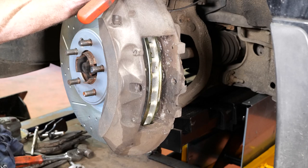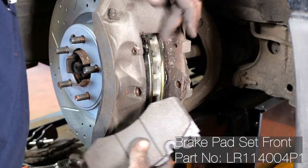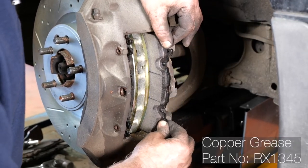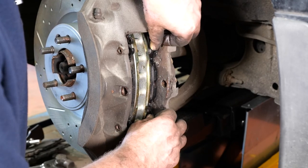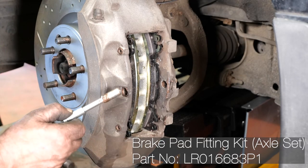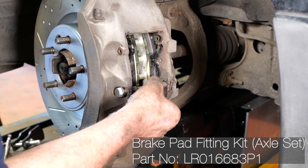The outside pad is fitted. For the inner pad, put a bit of copper grease on the edges of the pad, slide it in gently, working it back and forth a little to ensure it's nicely lubricated and moves freely. Then we have the stabilizing pin which goes through the center.